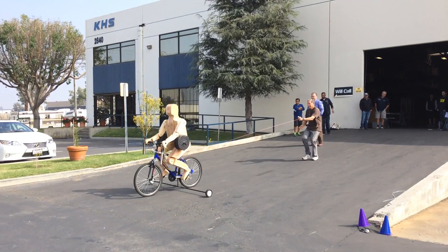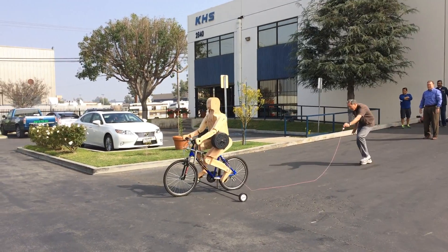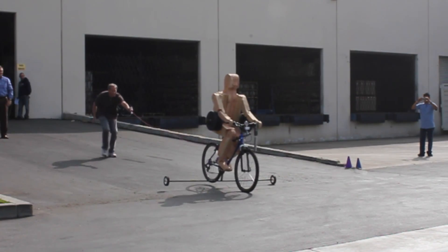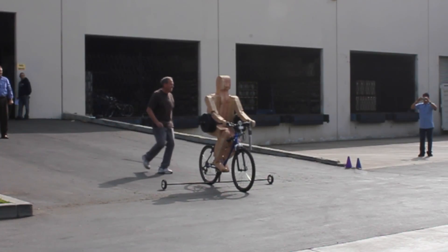So you can slow down quickly and safely when you need to stop. Your local bike shop can install BrakeSafe in a matter of minutes. Your brakes will feel perfectly normal and there are no extra adjustments or maintenance needed.